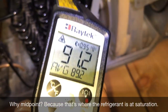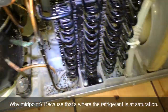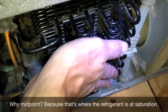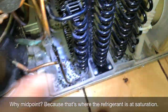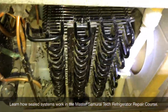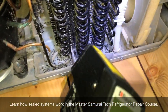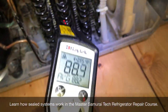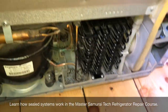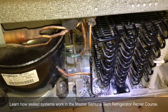We're way below that, so this is an easy way to diagnose without having to put gauges on it. If you know the thermodynamic properties of the various components in a sealed system, you can diagnose them using temperature without installing gauges. When you're seeing condenser temperatures not much above ambient — remember, condenser should be ambient plus 30 degrees — then you've got a sealed system issue.